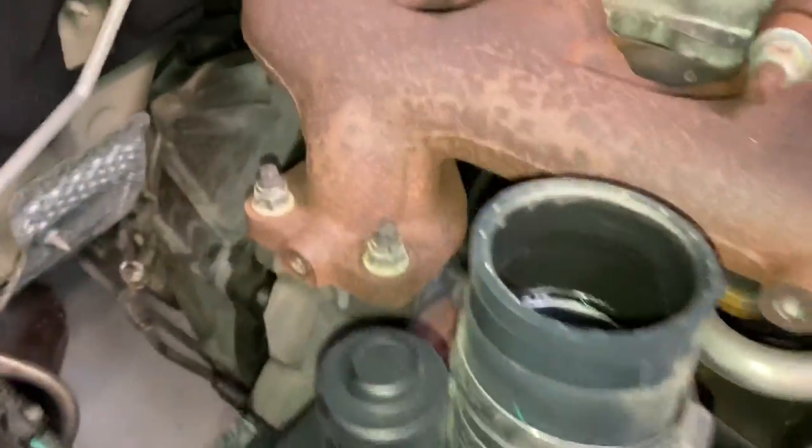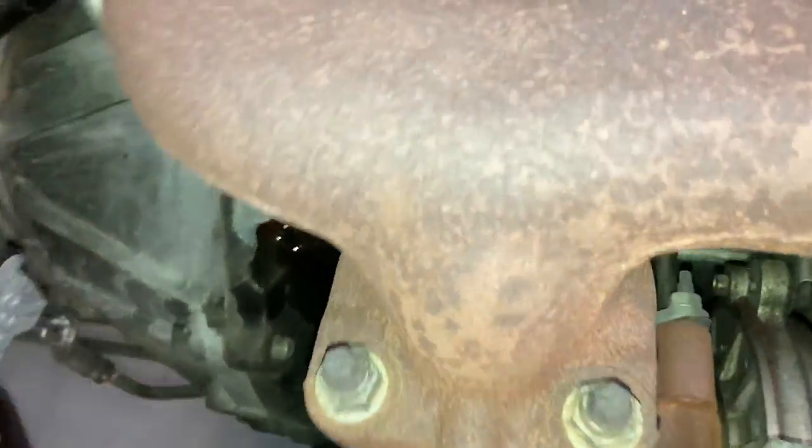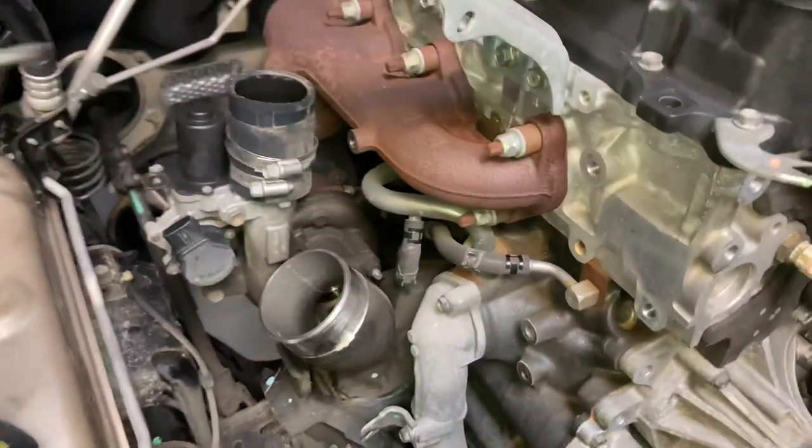All right, a few bolts and we can just about slip this turbo out. Two bolts there, and there's another one in behind there. Of course, you need to remove the coolant hoses before you remove the turbo.